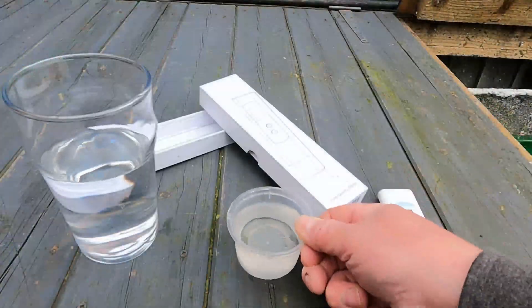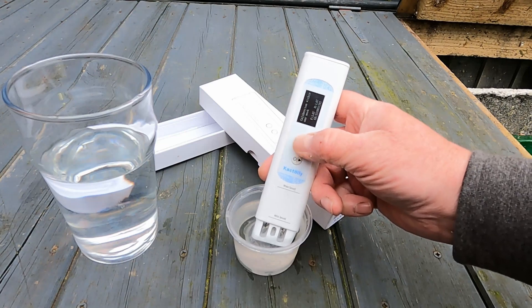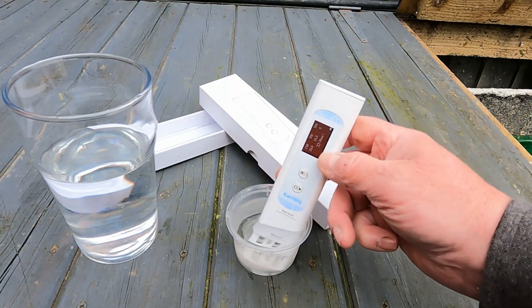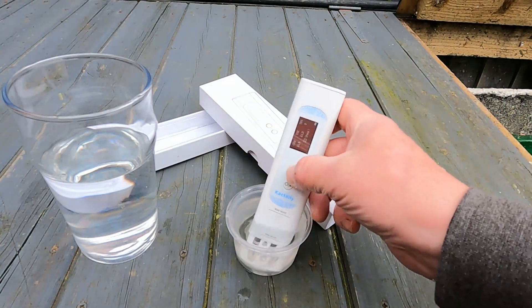I remember seeing somebody who said their pond water is so clean and clear they could drink it. I've got some pretty clear, clean water now — let's get a little jug and test this pond water, see if it's drinkable. I really doubt it, let's try. There's my little jug of water from the pond. It's instantly turned red and told me this water only scores 33 and is poor, so I should not be drinking this water out of the pond. Who would?